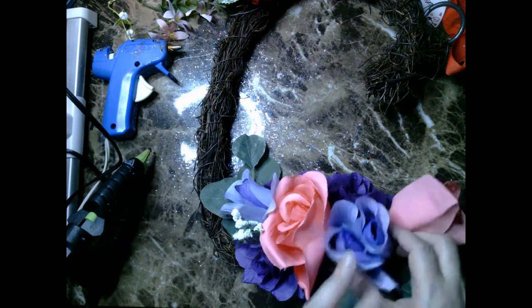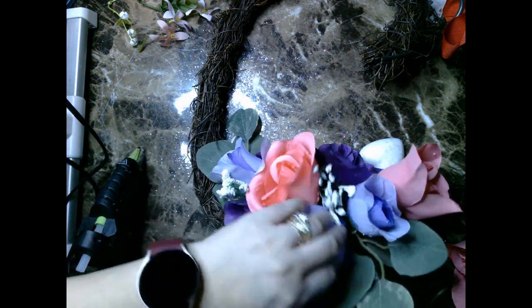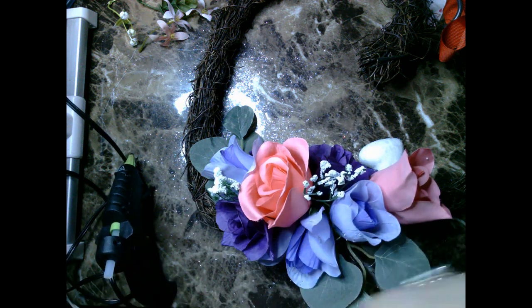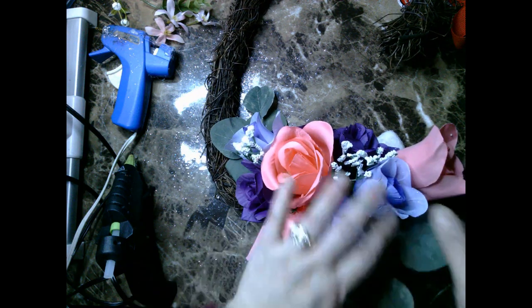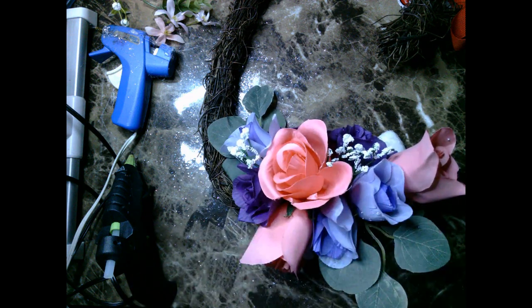I do end up spending quite a bit of time trying to figure out the arrangement I liked best before gluing down all the florals into place. To help break up the purples, pinks, and lavenders, I decided to bring in the white — I think they're called baby's breath, let me know in the comments if you know for sure — just to give it some added beauty. I'm also a big fan of fuchsia; I think it's really gorgeous and will enhance the floral arrangement on this DIY Valentine's Day makeover wreath.